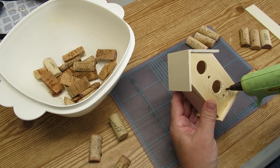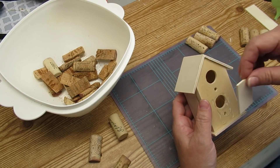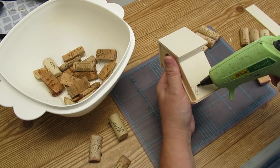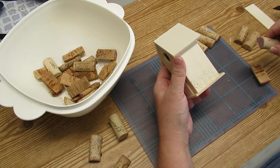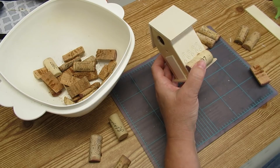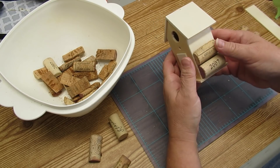I'm going to hot glue that little piece of wood to the front of this birdhouse and it will become the door. Then I'm going to start hot gluing the half corks onto the side, back, and front of the birdhouse to create the effect of a log cabin. These corks do have different writing and dates on them, but I think it's going to add to the character of this piece.